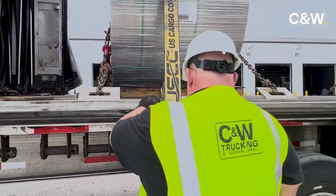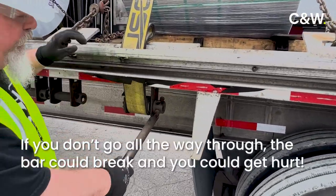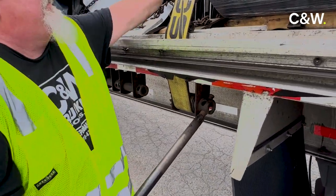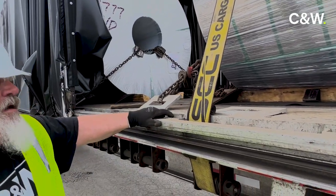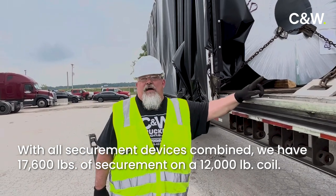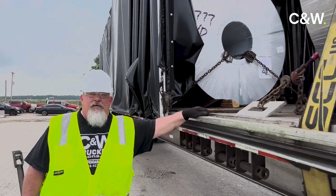We're going to take our bar and make sure we go all the way through the collar every time. Like a guitar string — and that should do it. We now have 17,600 pounds of securement on a 12,000 pound coil. This thing ain't going anywhere. Thank you.